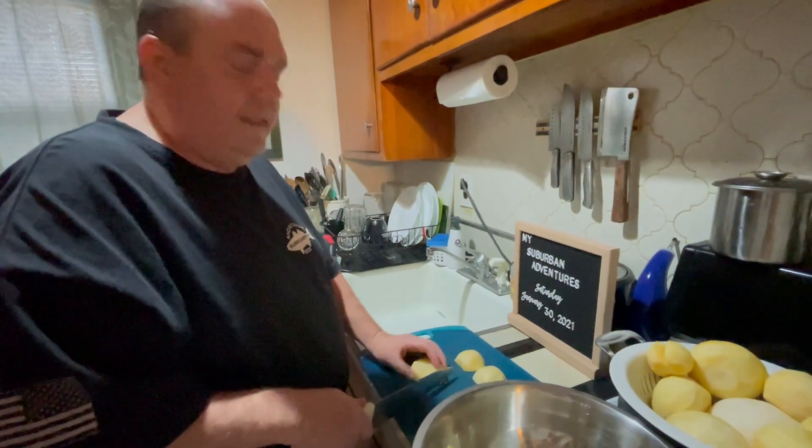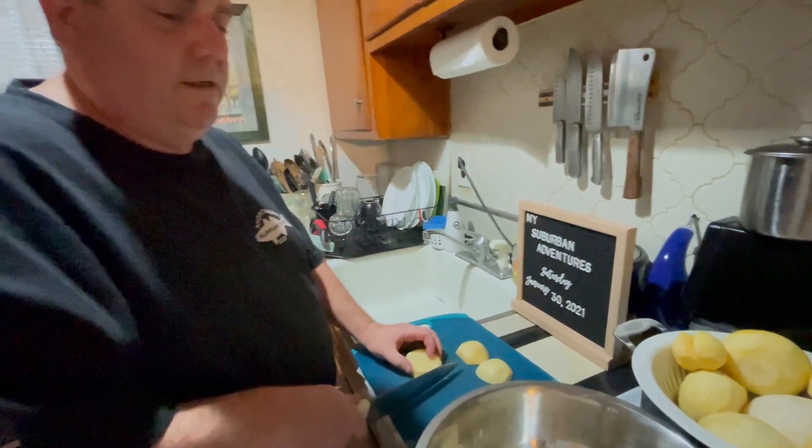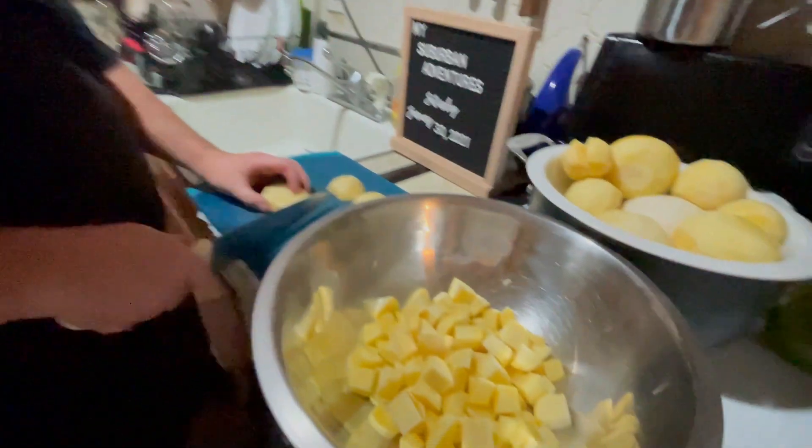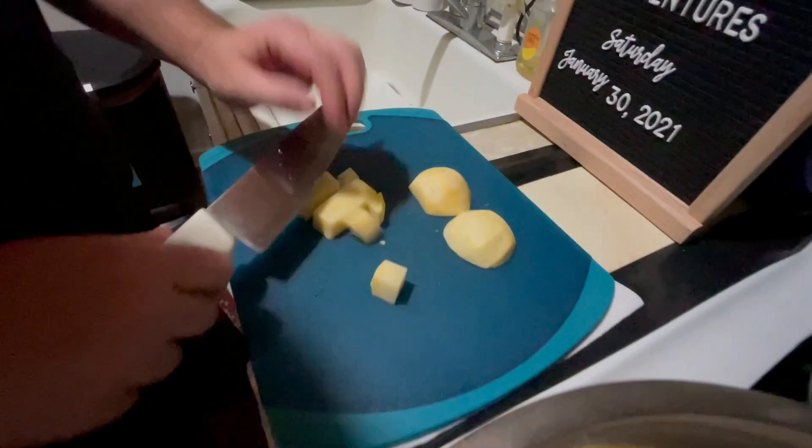Now that we have everything cleaned and peeled, I'm putting it into about a one-inch dice so it'll blanch real quick in about three minutes.